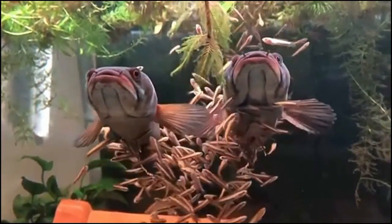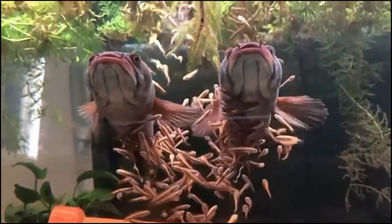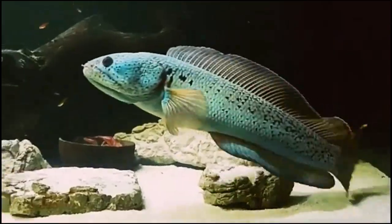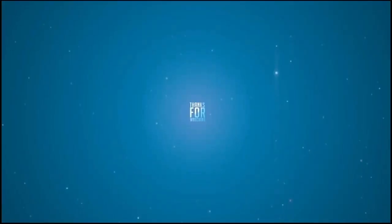Breeding in captivity is possible and spawning takes place during the whole year. To trigger breeding, lower the water temperature to 20 degrees Celsius. That's it from my side — for any queries about this fish, please mention them in the comment box.